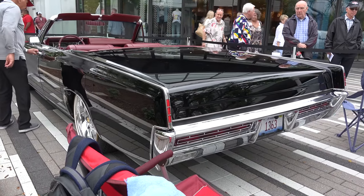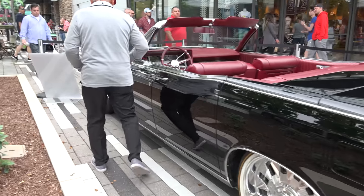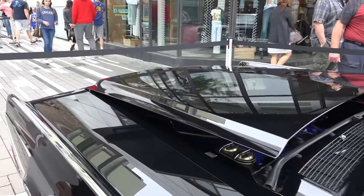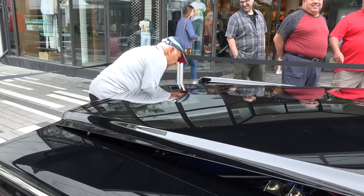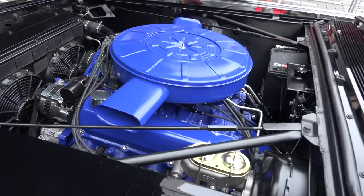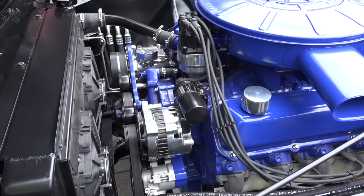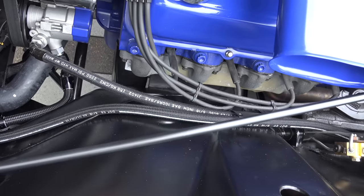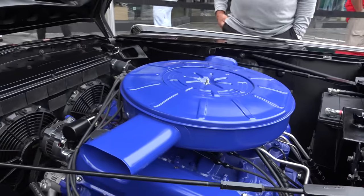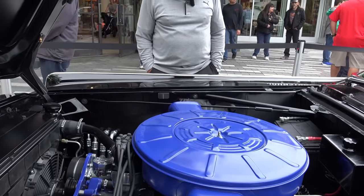Let me show you the engine compartment. The owner wanted a little get-up-and-go because he said this thing never really ran fast — especially when he wanted to go on the highway and just keep up with traffic. So we purchased an early '70s 460 Lincoln motor and put aluminum heads on it. It's got fuel injection and the billet serpentine system. We put in a modern cooling system so this thing can idle all day long, even if it's over 100 degrees outside.